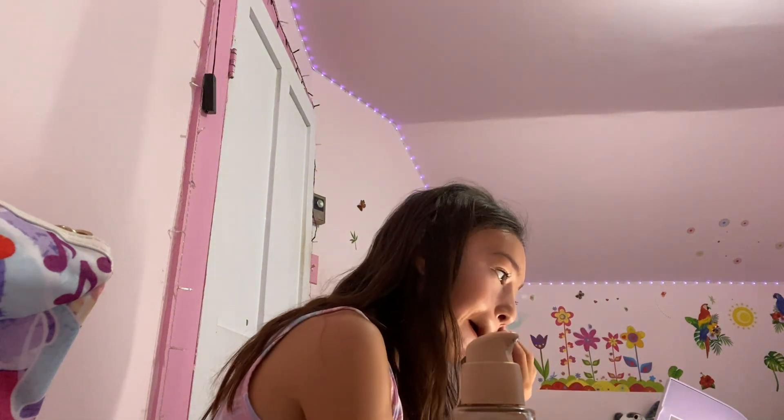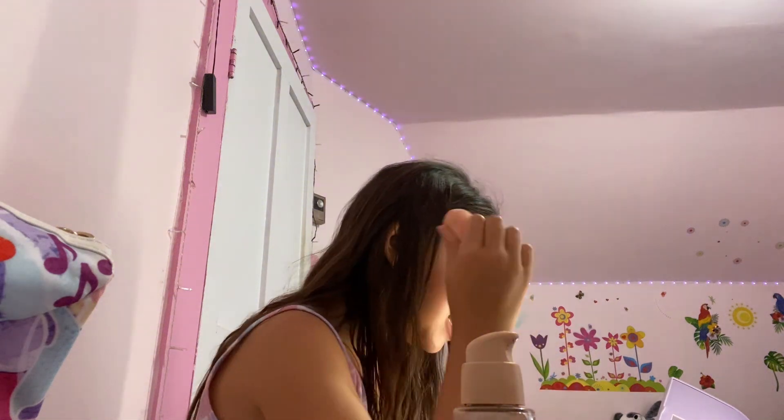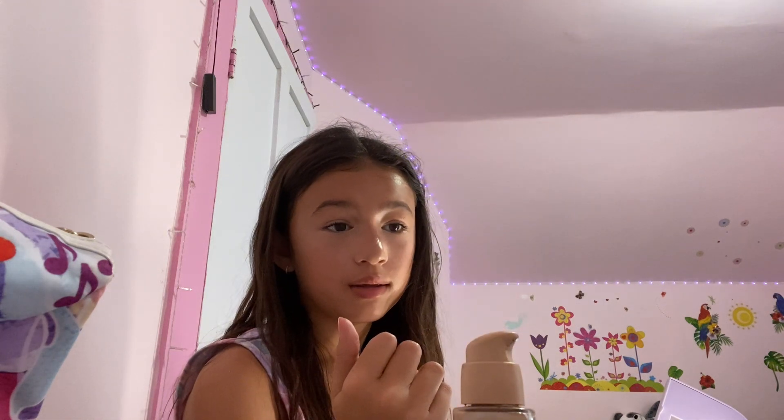I think I have to use my beauty blender because I put so much that it's not blending. For my foundation I don't usually do this because I think it's gonna be patchy. The only thing is I almost always do concealer last. First it's like sunscreen, primer, then foundation, contour, bronzer, anything like that, blush, then concealer, and then I don't do highlighter — brows, lips, anything fancy like that.